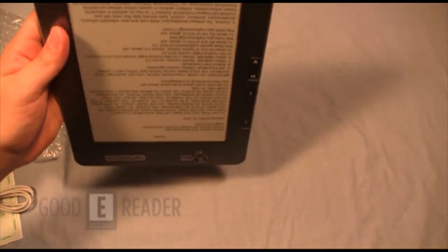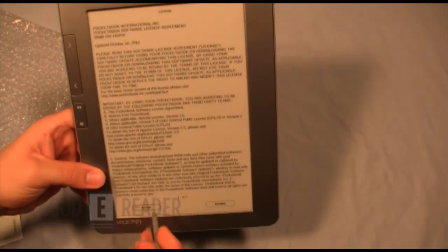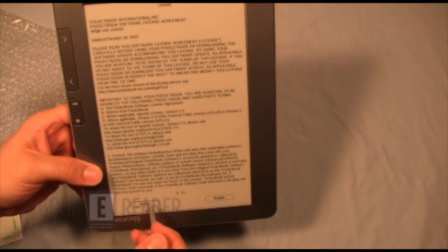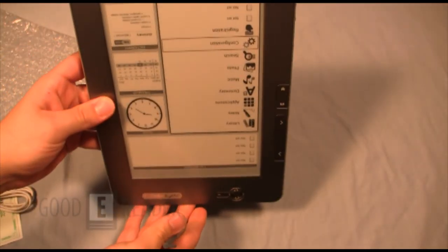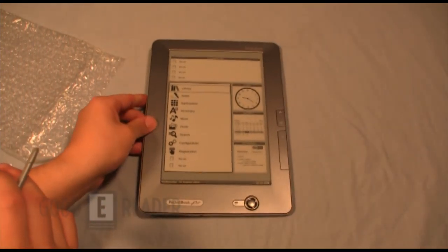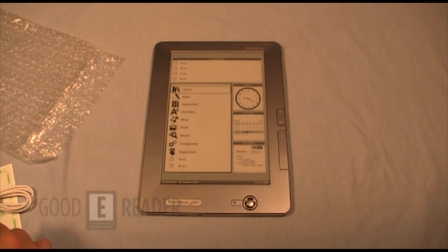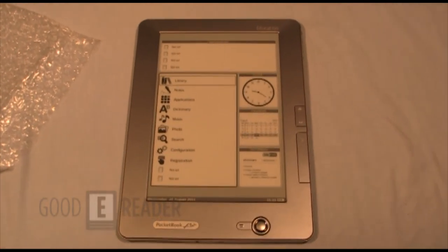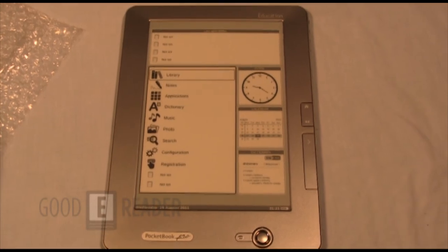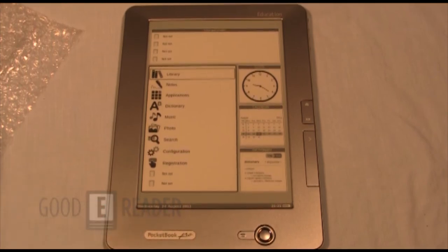On first startup you can get a gyroscope lock, so we flipped it upside down while it started up. Once you get to the home screen it turns back around — and it switched orientations pretty quickly, which was surprising. This is something many e-readers don't have. The closest comparison is the Kindle DX, and in order to switch from landscape to portrait mode on that device it's actually software-driven — it doesn't actually have a built-in accelerometer.